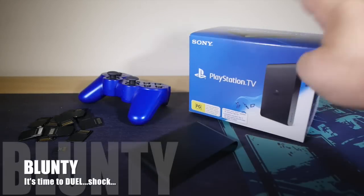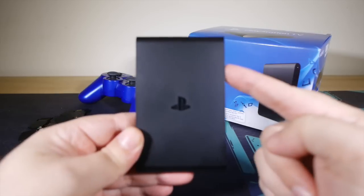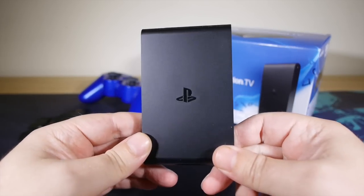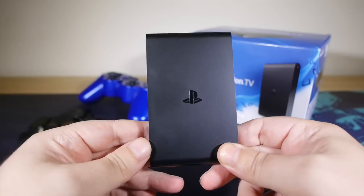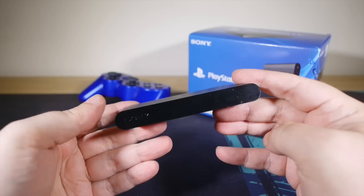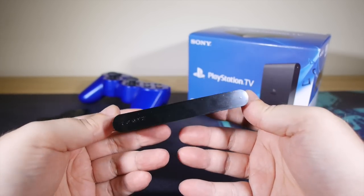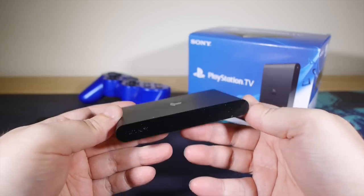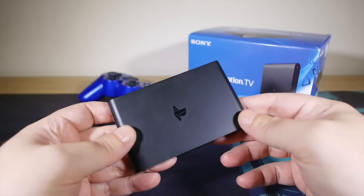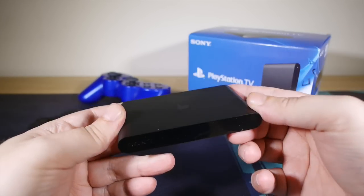G'day players, I'm Blunty and this is the PlayStation TV, and as of today you can find it on shelves right here in Aussie Land. I've spent the last week fiddling with one to find out if this slender game console is worth a damn at all. And I'm going to tell you right now, I like it. I like it more than I thought I would, actually. The little bugger has utterly charmed me. Sit back for a fistful of minutes and I'm going to tell you exactly why I like it.